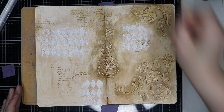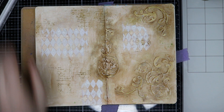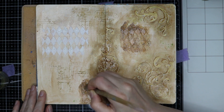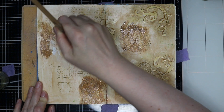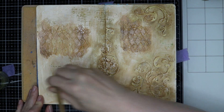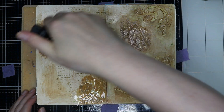The white space you see on my page is some distress crackle paste, which is totally dry — I totally forgot to record it, so I'm sorry. I went over it with some vintage photo acrylic paint, spritzed with some water, and let it dry. It gives the page a nice effect and some more texture. We all love texture on our pages, don't we? I sure do.